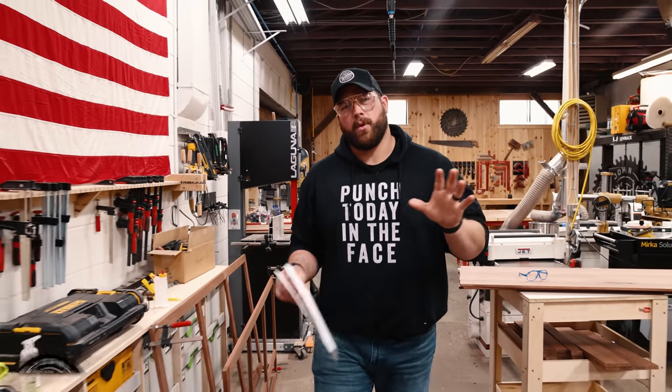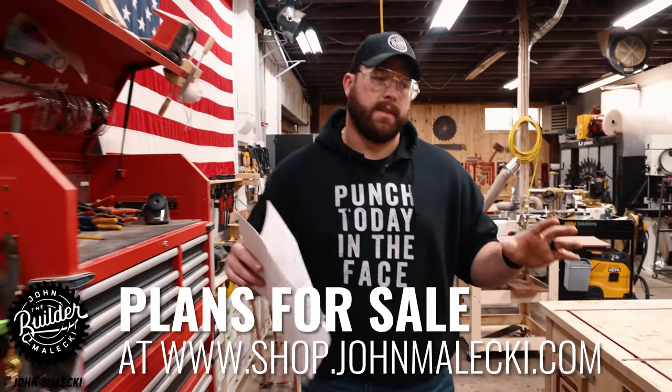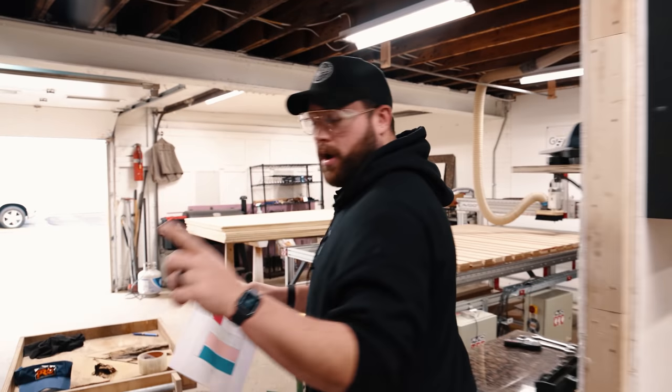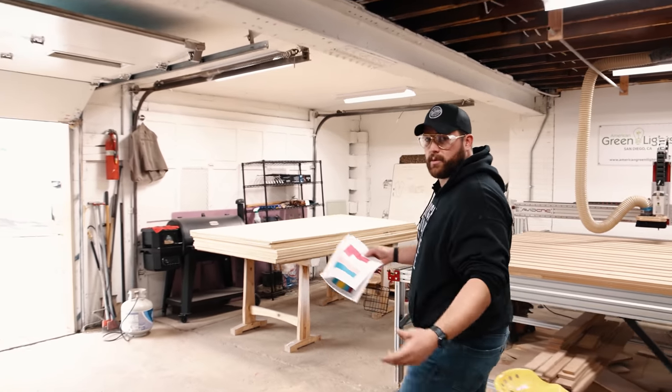This project is a little bit more intense. We've got some features — I think there's like seven drawers, two vertical pullouts, but like most projects in the shop, it's going to start out with some plywood.